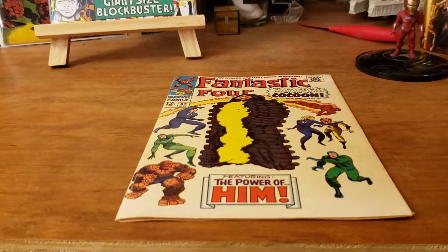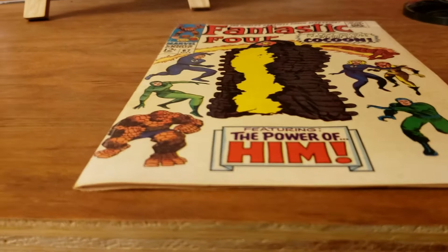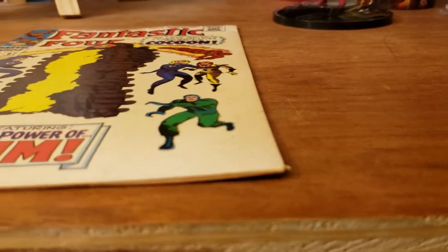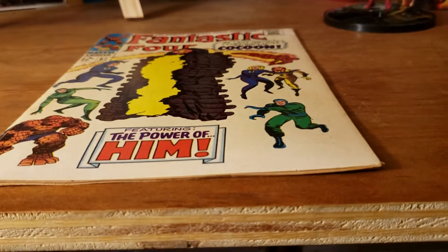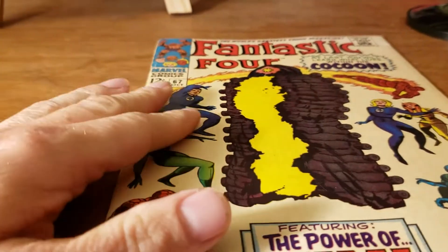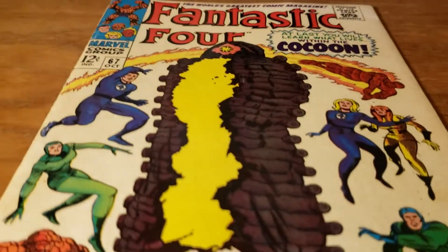We got kind of a bird's eye view from up here, so let's go down a little closer to see kind of the edges of the book and how the book sits. It is pretty smooth. Let's get some light glare on that cover so we can kind of see how smooth the book is. The cover itself is nice and smooth.